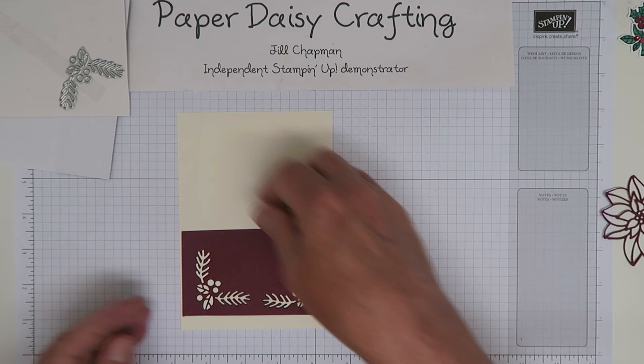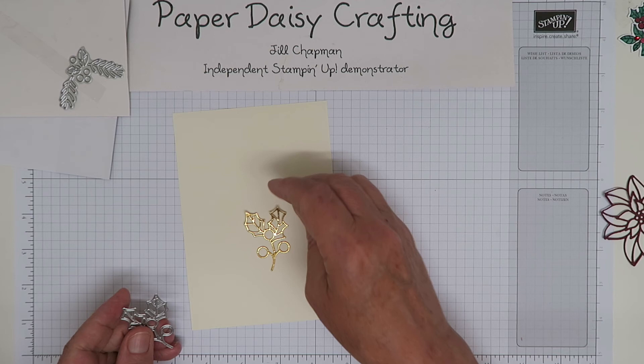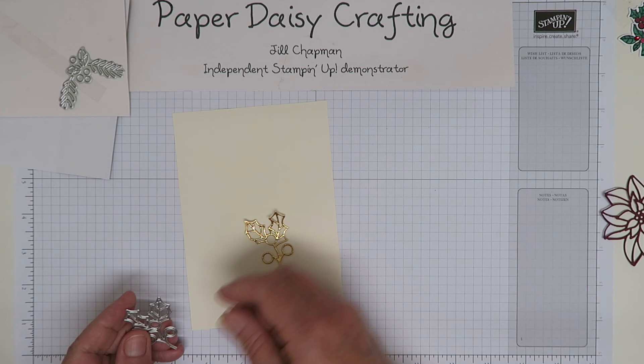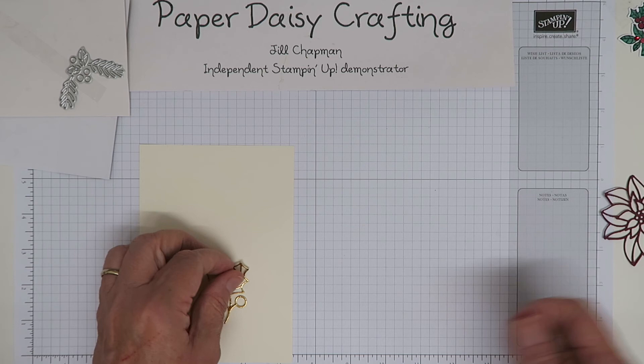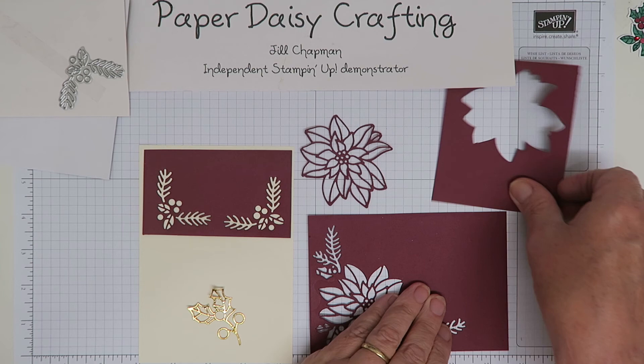Lastly, there is this piece here which cuts out this outline of holly. I've cut this one in gold just to see what it looked like — you could infill it with red berries and green leaves, which I think would be really pretty. I'm really looking forward to using this set. There are some really lovely, useful dies, and I think it's going to make some very different cards — once you've made them you won't easily be able to tell you've used the same set.